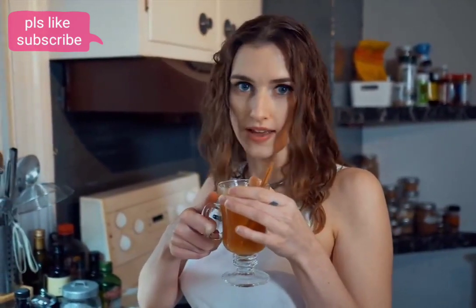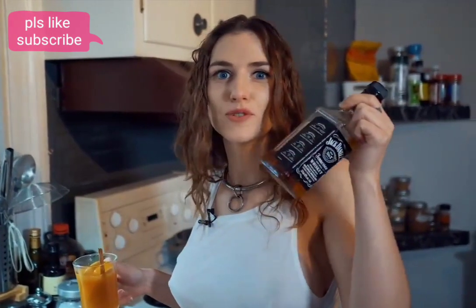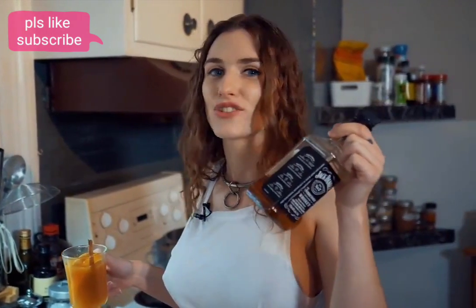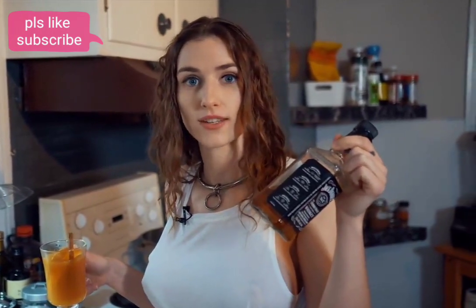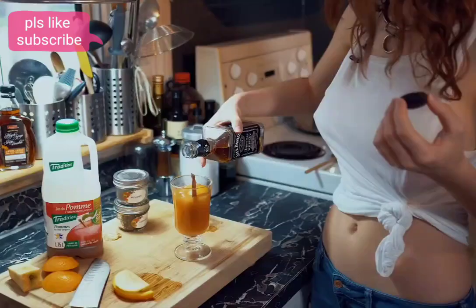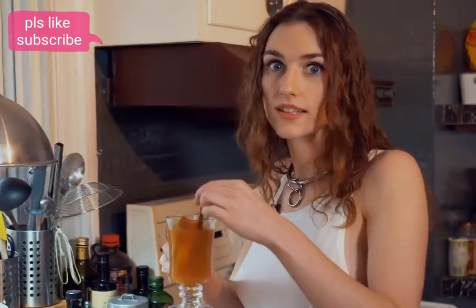If you're thinking on the wild side, you should really add some Jack Daniels, because apples and Jack Daniels is just amazing together — it's like basil and tomatoes, but for the alcoholics. Give it a little mix.